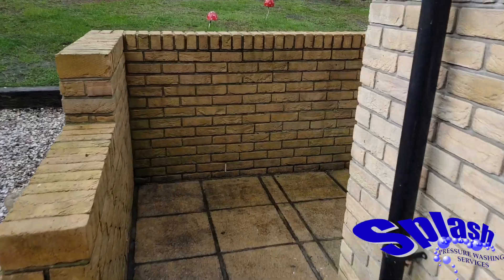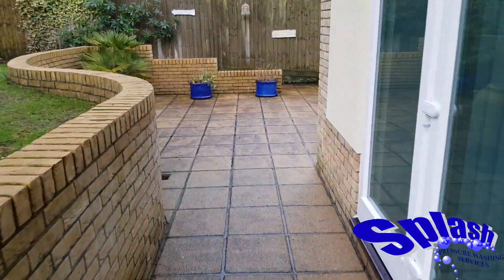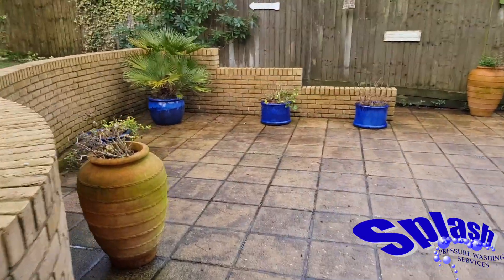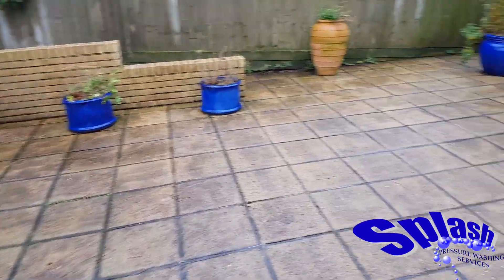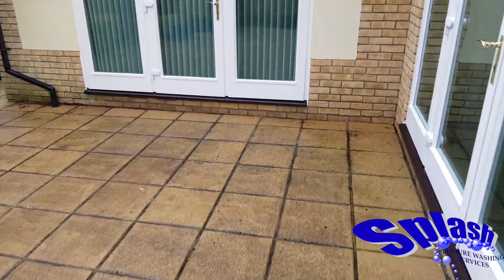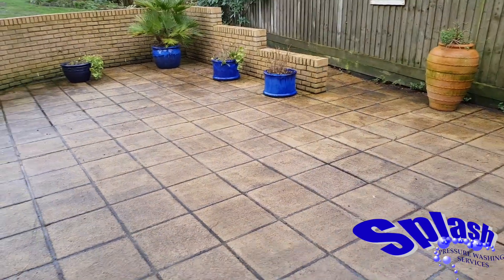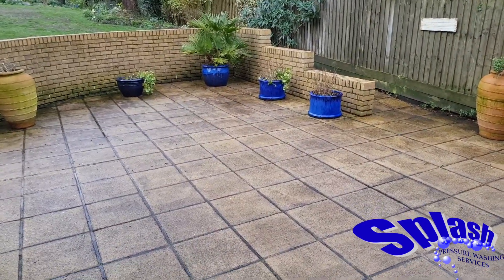So the first thing we do this morning is just come around to the rear of the property. We're going to move a few of these larger pots so we get some clear access, and then we're going to be pressure cleaning, washing everything down, laying down a fungicidal wash, and finally putting all the pots back to make it all look fresh and clean.